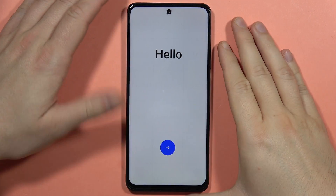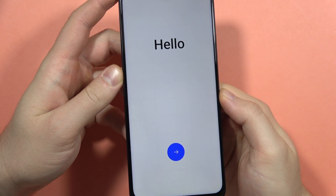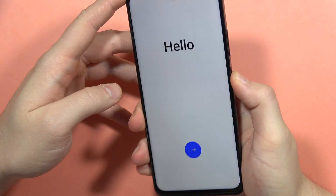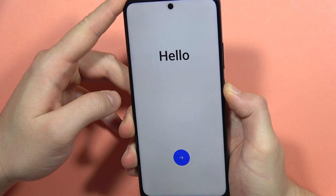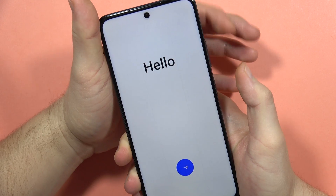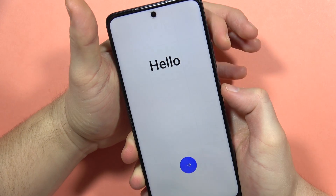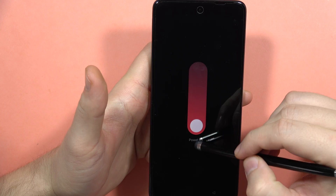Hey, if you want to perform the hard reset using the recovery mode on your Realme C67, first of all you will have to power off your phone by holding the power button. Click and hold it and wait until the power-off menu pops. If it doesn't turn on, just click and hold the volume up button and the power button. Now just scroll down to power off.